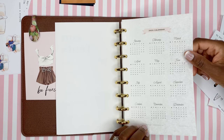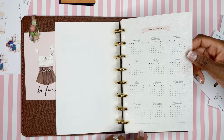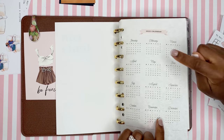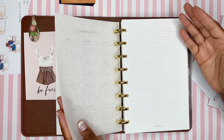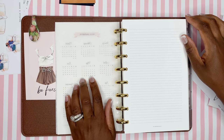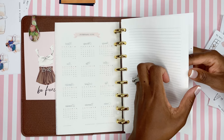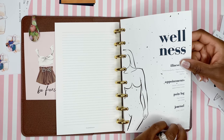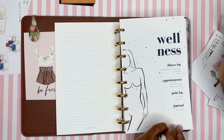I believe this is the only thing in this planner that I didn't make myself — a calendar from IndigoPrintables.com, purchased on Etsy. I've had it since 2019; it was a 2019–2020 combination, and I printed it on parchment paper. That's linked in my Amazon under planning resources. After that are blank note pages for a running list, and then the wellness section — basically my illness log, appointment tracker, pain log, and journal.